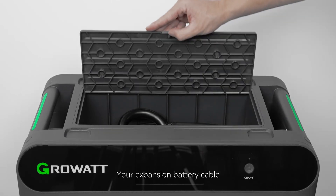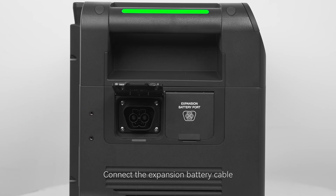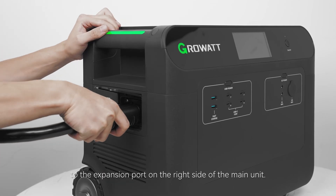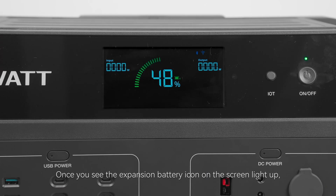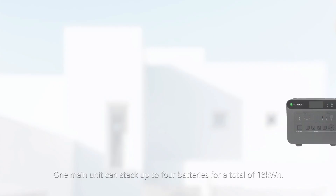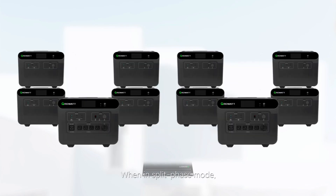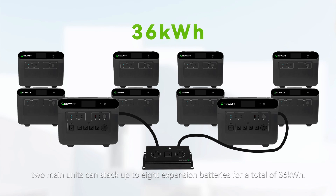Your expansion battery cable is stored in the top compartment of the battery. Connect the expansion battery cable to the expansion port on the right side of the main unit. Once you see the expansion battery icon on the screen light up, it means the connection was successful. One main unit can stack up to four batteries for a total of 18 kilowatt-hours. When in split-phase mode, two units can stack up to eight expansion batteries for a total of 36 kilowatt-hours.